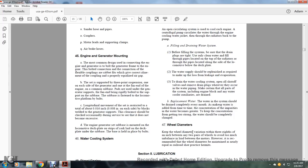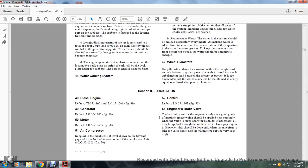Wheel Dynamics. Keep wheel diameter variation within 1/8 of an inch between the two pairs of wheels to avoid imbalance between motors. The recommended wheel diameters should be maintained as nearly equal as railroad practice permits.